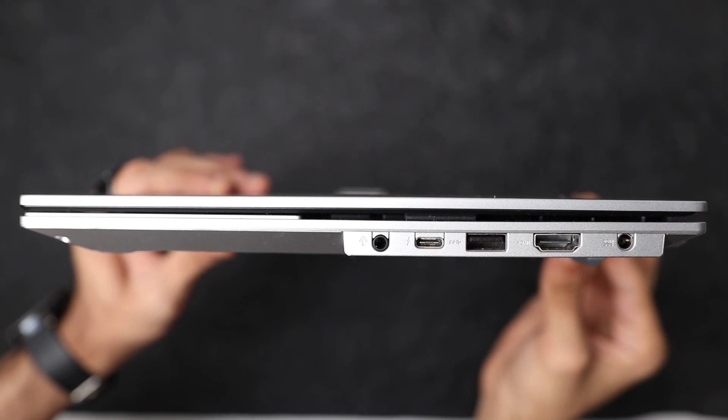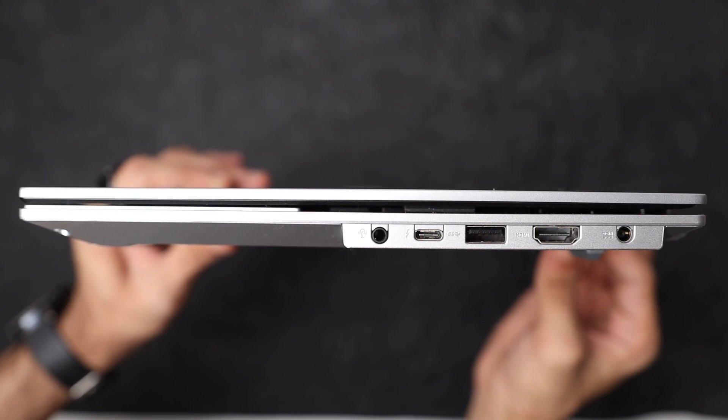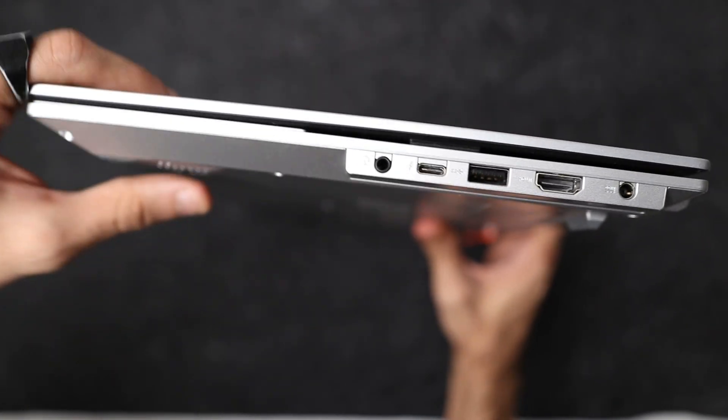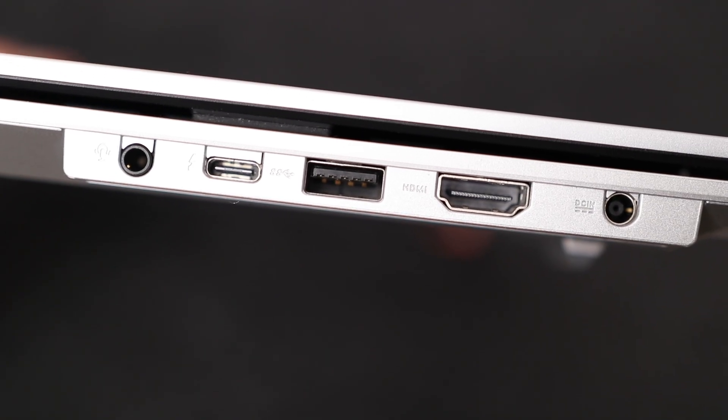On the right side you have a power-in port for the charging cable, HDMI 1.4, a USB Type-A 3.2 Gen 2 port, and a USB Type-C Thunderbolt 4 port which can support 65 watts of PD charging or power a 4K display. So you can technically power two displays with this laptop — one with HDMI and one with the Thunderbolt 4 USB Type-C.